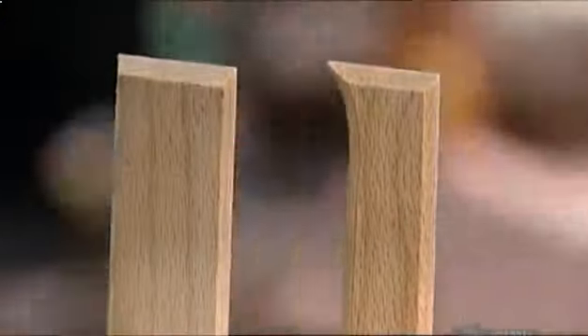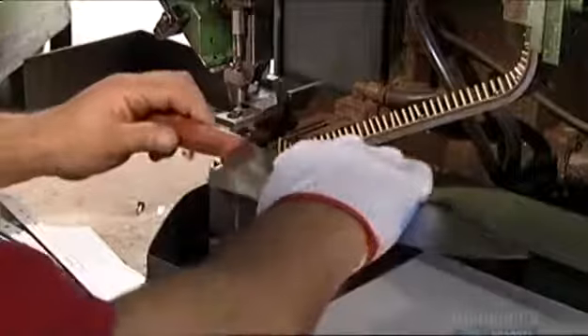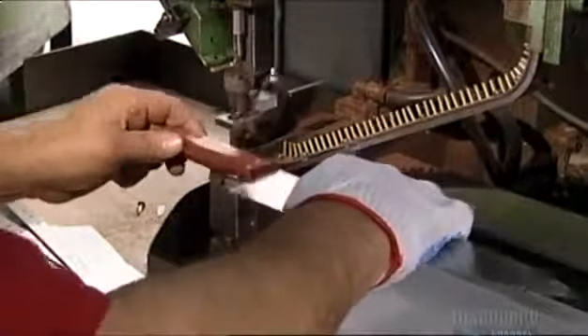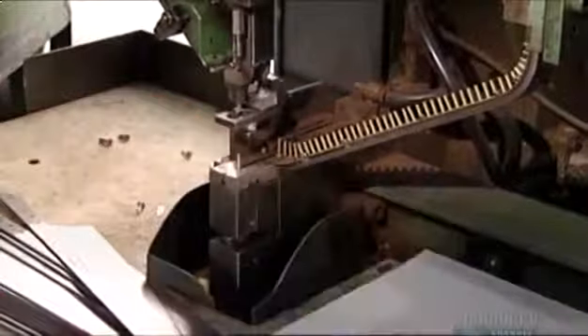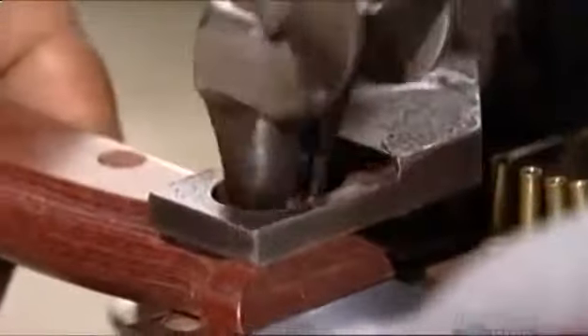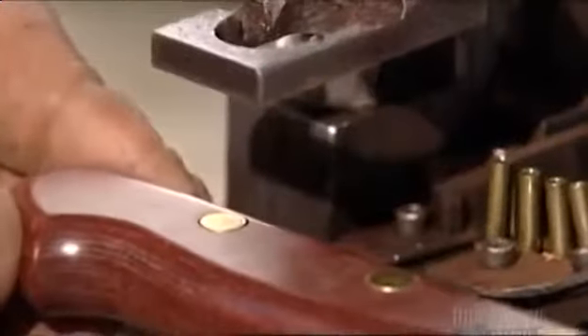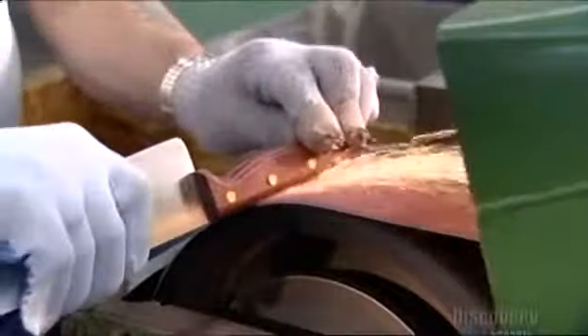The end of the blade now fits neatly into the handle. A worker clamps the knife onto a riveting machine. Those things that look like bullets on an ammunition belt are actually the rivets. The machine forces the rivets into the handle from both sides. The rivets lock together inside the handle so they can never be taken apart. Rivets are forever.